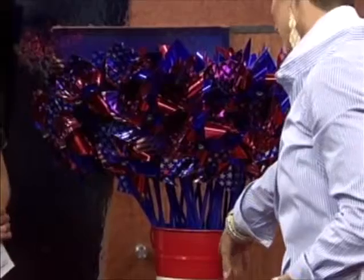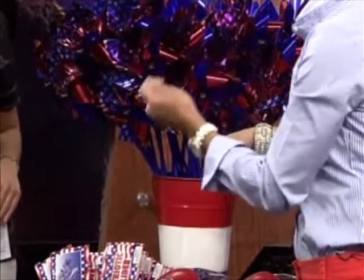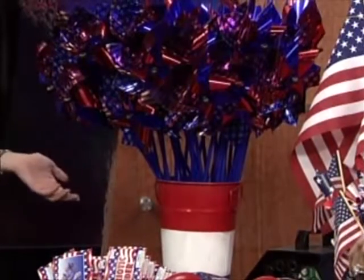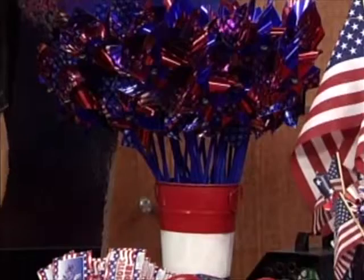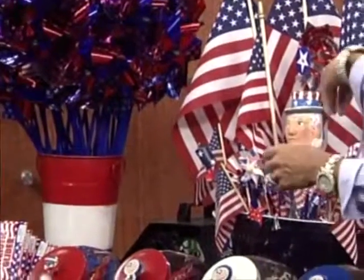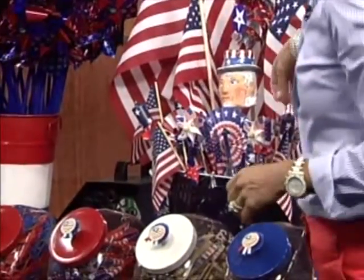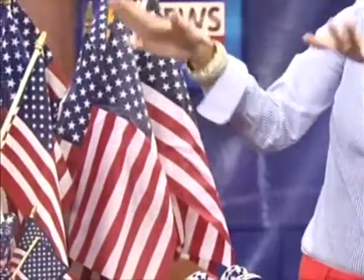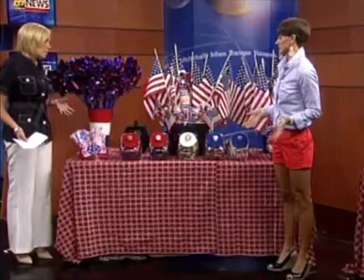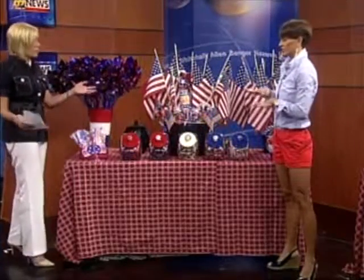I purchased some plain buckets from Target. With some painter's tape, I literally just wrapped it around and spray painted them red, white, and blue — done. It took a couple of minutes in my yard; my neighbors think I'm crazy, but that's just the way it is. I basically put some floral foam in the bottom, added some paper shreds, and just started sticking things in — high things in the back, go a little lower, then a little lower. It's nice to have something different than your typical flowers in the center of the table. At the end of the party, guests take everything, so cleanup is easy.